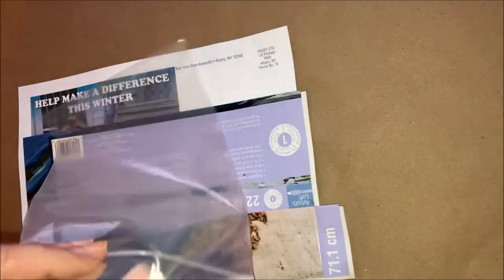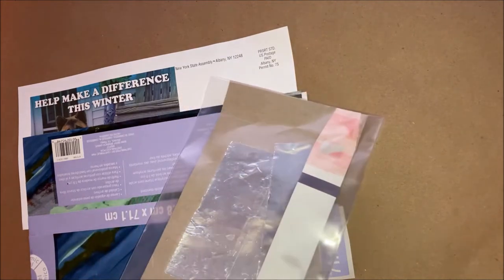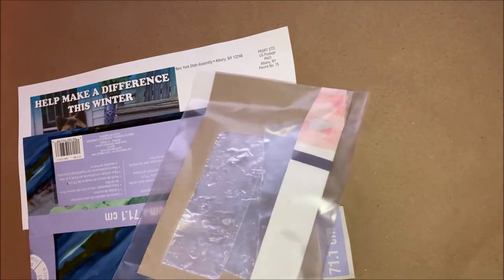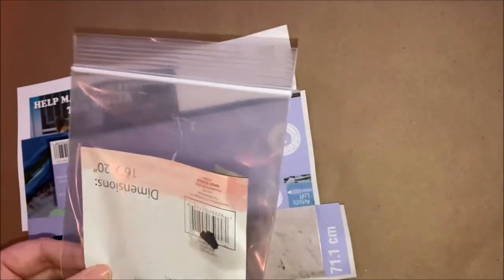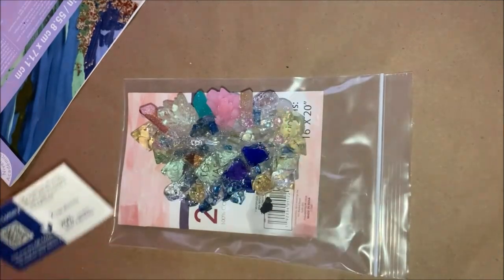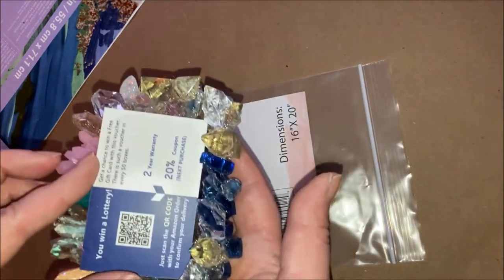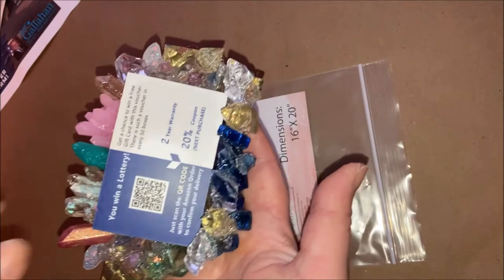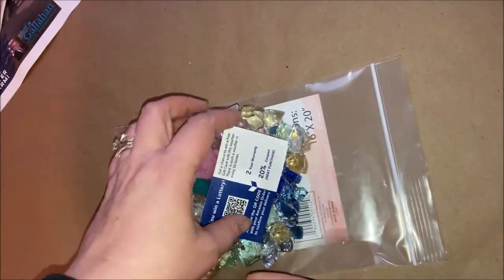I started with a regular ziplock bag and put a heavier piece of cardboard underneath it to place my item. Just so you could see how it's going to look afterwards — I'm really excited about this. There are a lot of small cracks that I am worried about, but I'm trying it anyway.